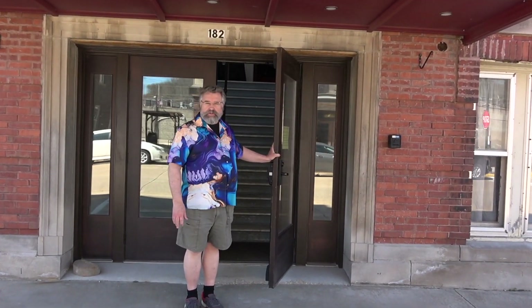Hello and welcome to auditions for the Music Man, May 14th, 15th, and 16th here at the Richland Center City Auditorium, which is 182 North Central Avenue in Richland Center. Come on in.